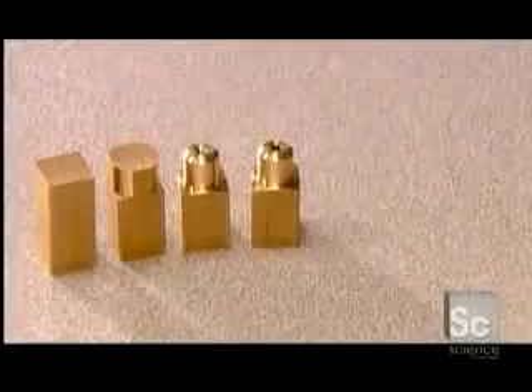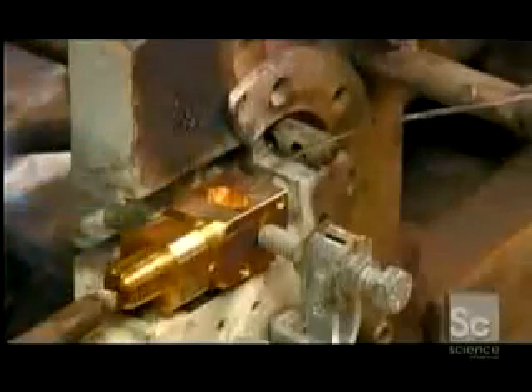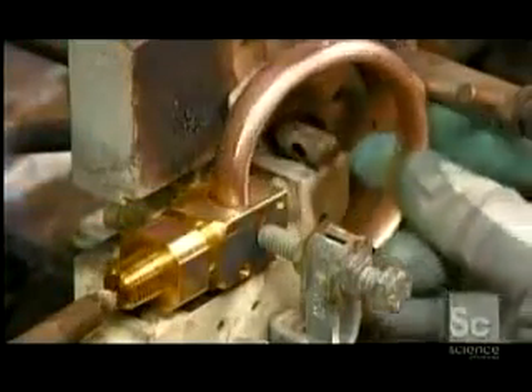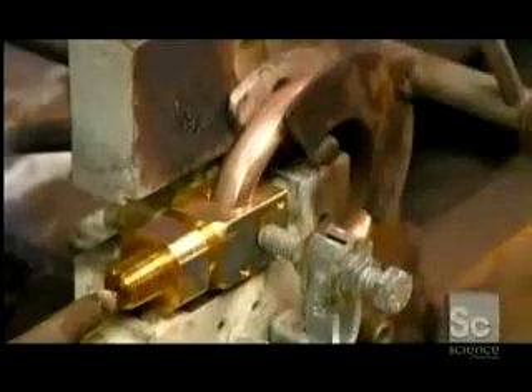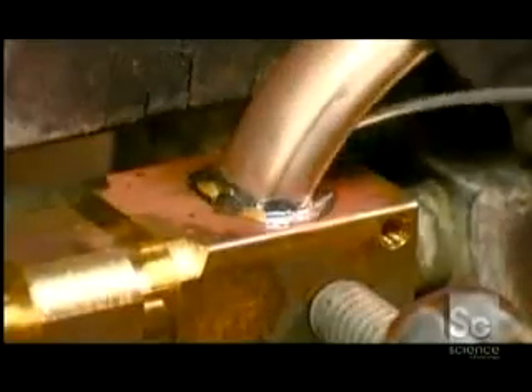Then a worker cuts lengths of brass that he machines into connectors. They will link the Bourdon tube to an inlet pipe. He melts zinc solder in the connector's receptacle and mounts the Bourdon tube in the correct position. He fills the gap between the connector and the Bourdon tube with solder, then flushes the heated piece with water to cool it down.